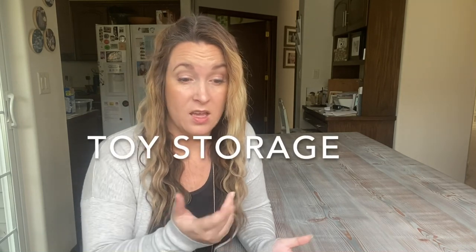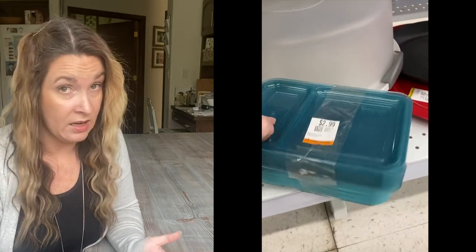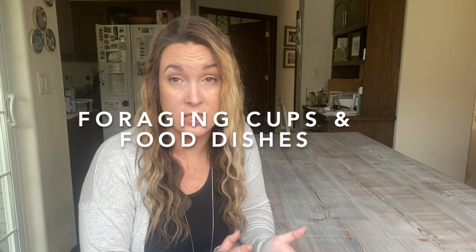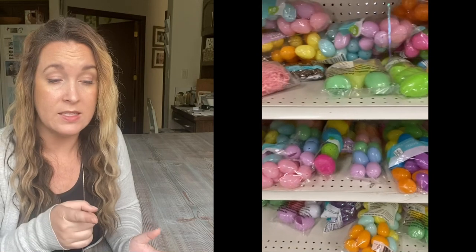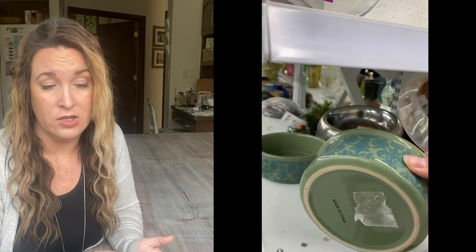Another thing you might want to keep your eye out for is storage bins. Bins like food storage containers work great for storing toys or toy parts if you're into toy making for your sugar gliders. You can get really good deals on that at thrift stores and secondhand stores. And foraging cups and food dishes — if you go to the pet section especially, and you find little dog dishes that are nice and heavy. Right after Easter, Easter eggs make really, really great foraging cups. I use those heavy dog dishes all the time for my gliders' supervised play.